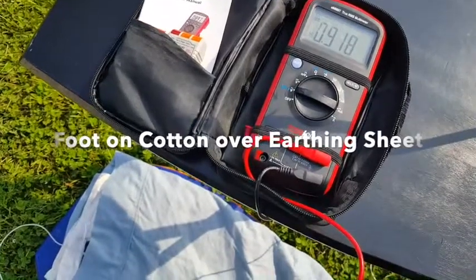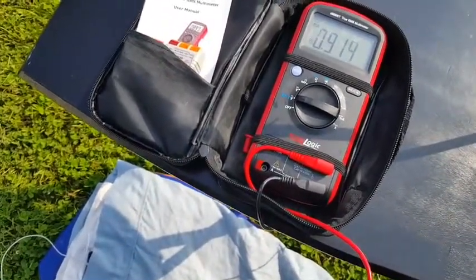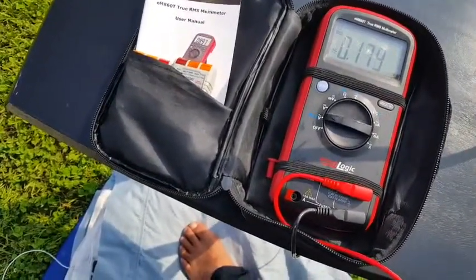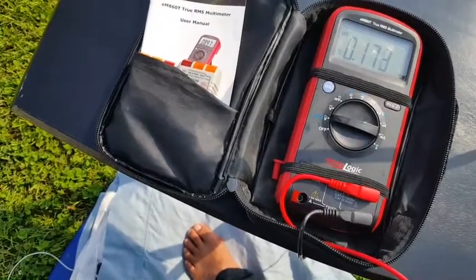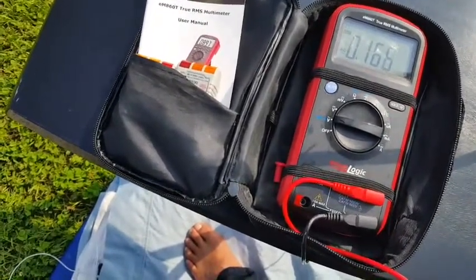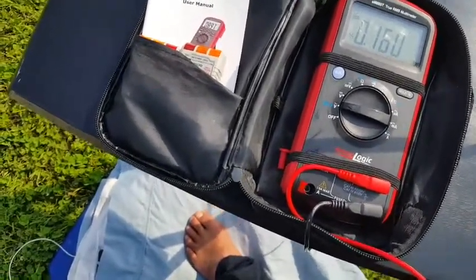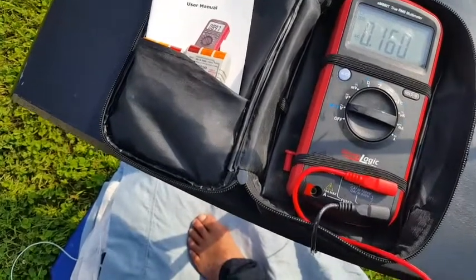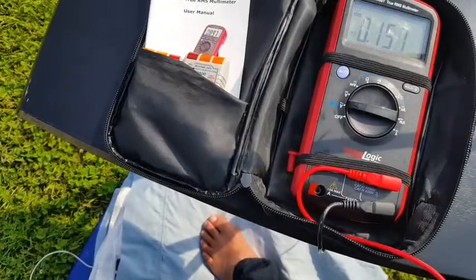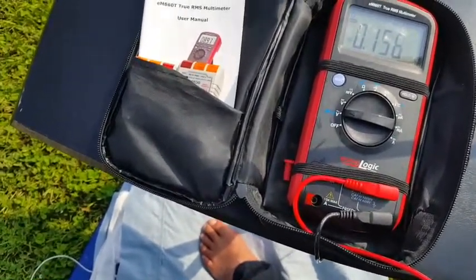My next test is a cotton sheet over an earthing sheet, and then barefoot on top — to see what that does. With my bare foot on the cotton sheet, it decreased down to about 166 millivolts alternating current. As I mentioned, because of the perspiration and body heat over time, the body voltage will continue to drop because there is conductance through that cotton sheet above the earthing sheet.